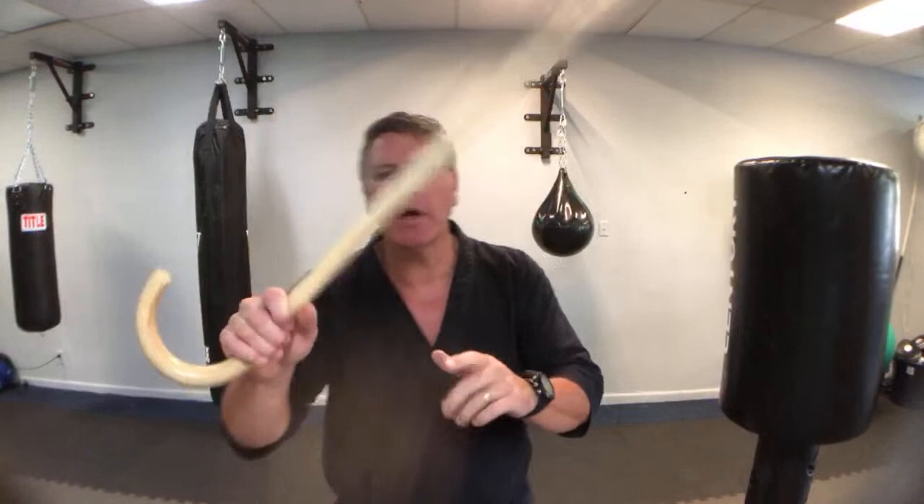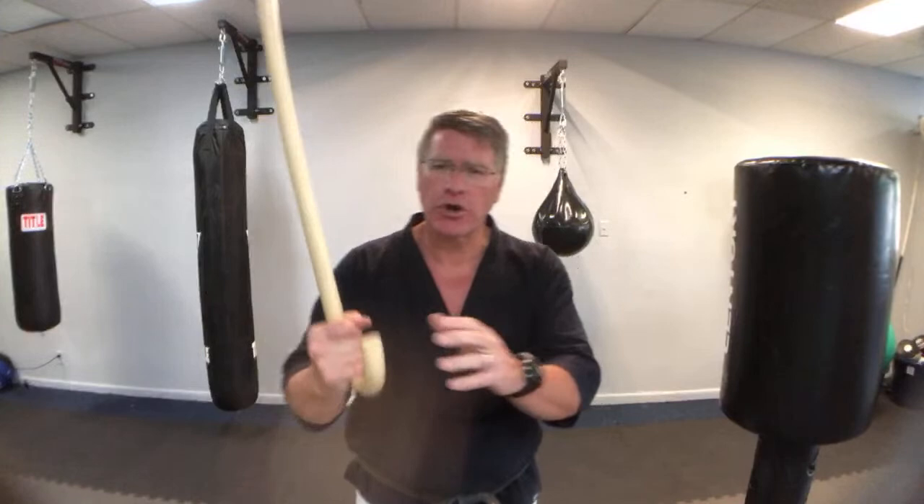Street fight self-defense lesson — we're talking about the best self-defense tool that you can carry, which is the walking cane. You can take it anywhere you go. I want to show you how you can train with it.